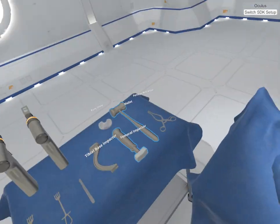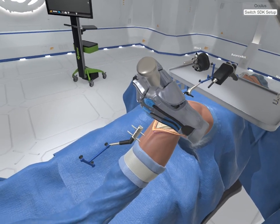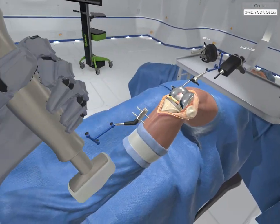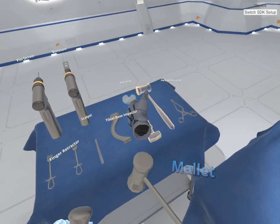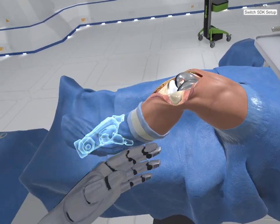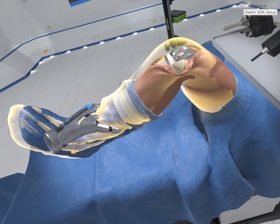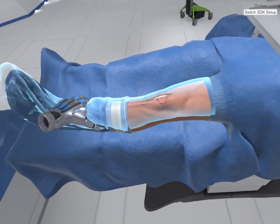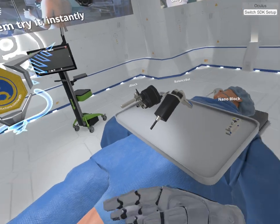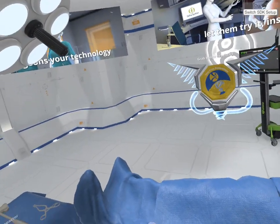Grab the femoral impactor and mallet from the Mayo stand. Place the impactor on the femoral shell and hold in place. Now strike the impactor strike pad with the mallet to seat the femoral shell on the prepared distal femur. It's hard to see though. Select the poly inlay. Insert the poly inlay into the tibial base. Now run the final range of motion test. I totally replaced your knee with some metal piece — you're like a robot now. Congratulations, you have earned the total knee badge! Thank you, sir or ma'am, for letting me experiment on your knee. Have a wonderful day. Goodbye.